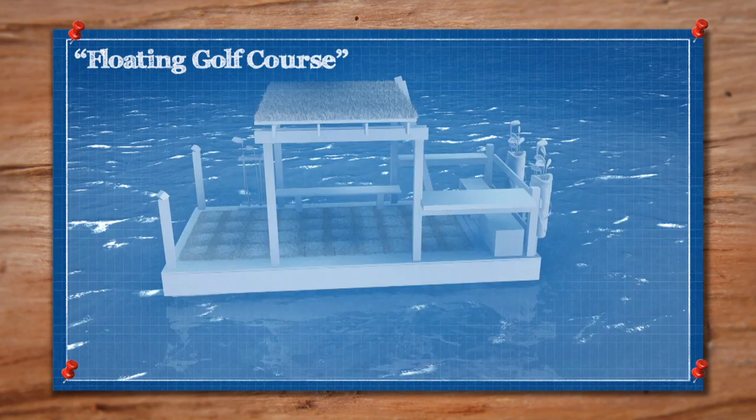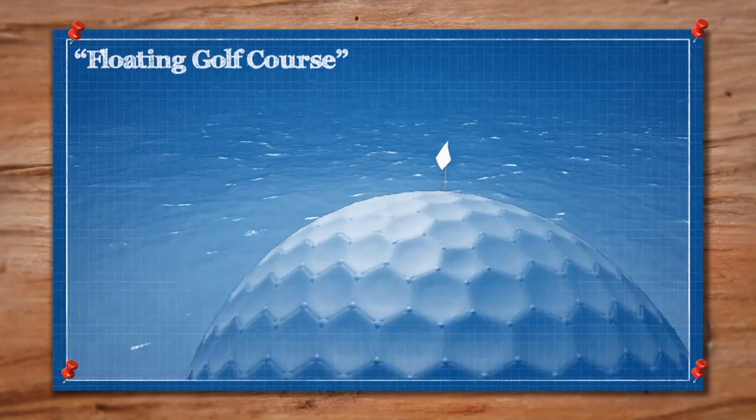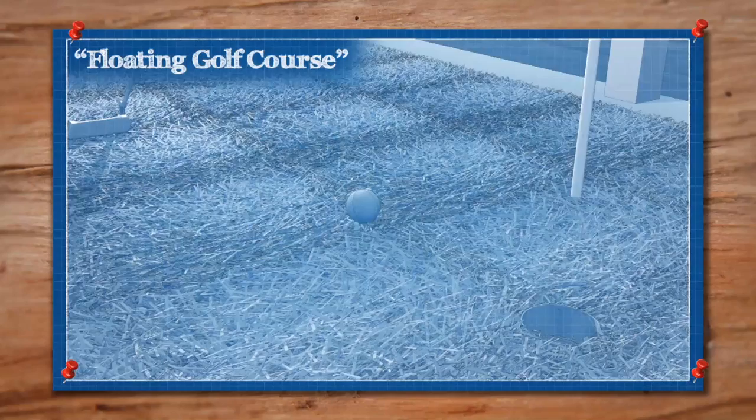Each hole will start and end on the raft. We'll tee off from the front of the raft across the water, aiming our floating golf balls at greens made from loops of foam tubing. Once the ball is on the green, we scoop it up and use the putting surface to complete the hole. Then we pull up anchor and the raft becomes our golf cart to move us around the course.